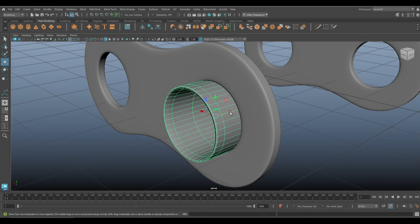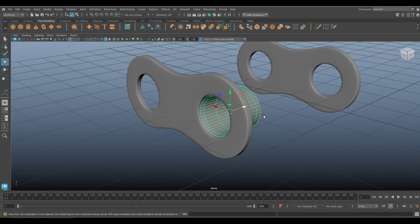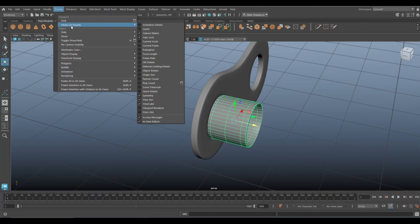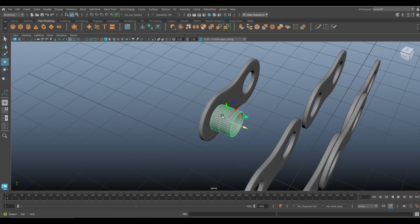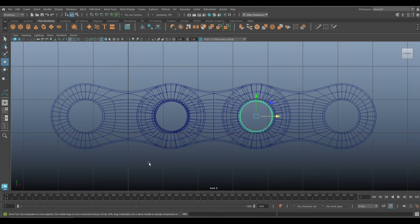Move that right into position. Go back up to Display > Show All to get everything back. We need two of these sections, so Ctrl+D to duplicate and make sure it's sitting where it should.